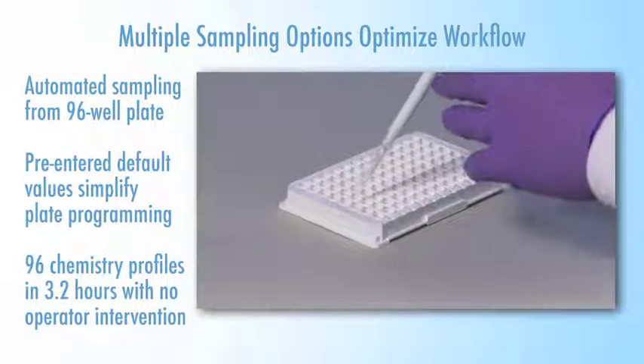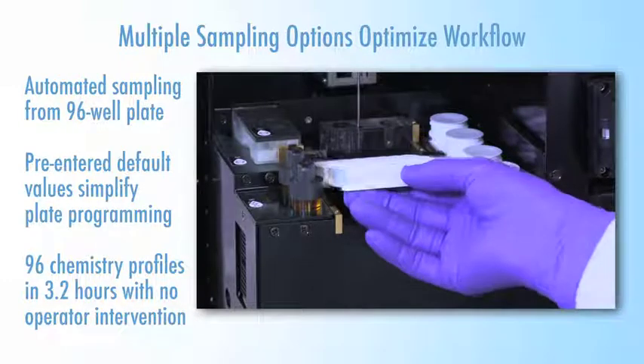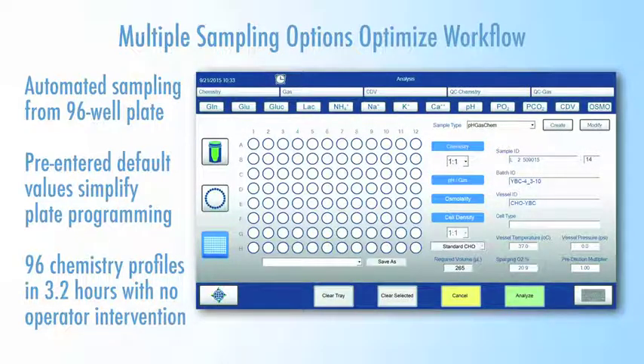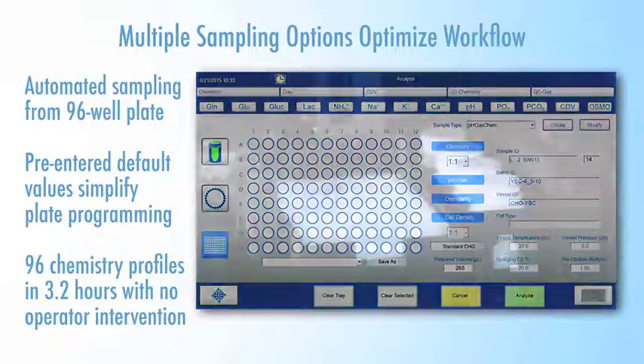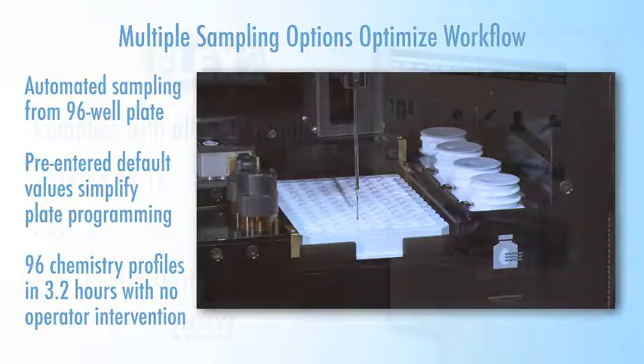Flex2 is the only cell culture analyzer to offer automated sampling from 96-well plates. Pre-entered default values simplify programming of 96-well plates, and a plate of 96 chemistry profiles will automatically be completed in just 3.2 hours.